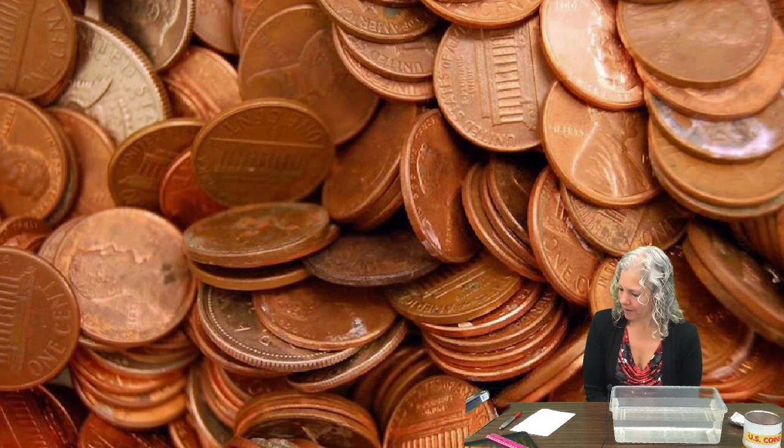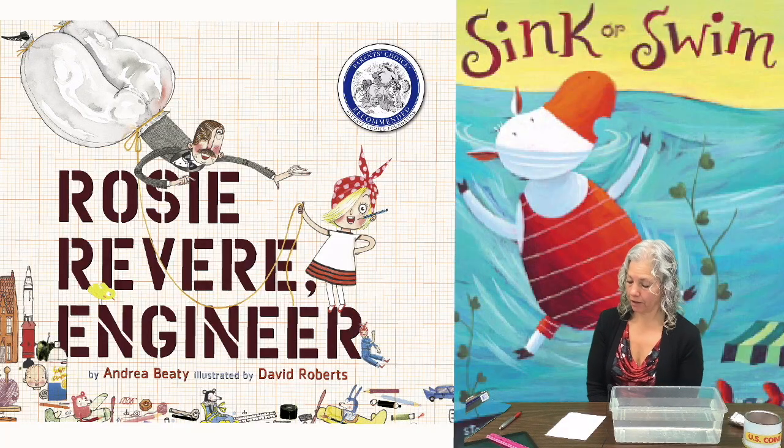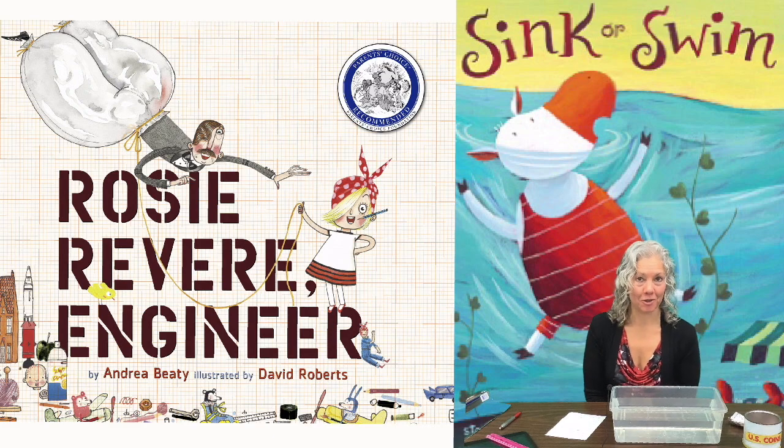Before we get started, I want to say that this is themed around optimism. Before the STEM Challenge, you have hopefully read aloud Sink or Swim or the story Rosie Revere Engineer. Both stories are about characters being optimistic, and that is our theme for the week — optimism and trying things until you get the results you want.